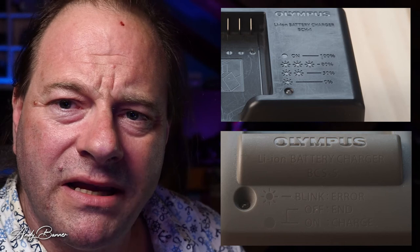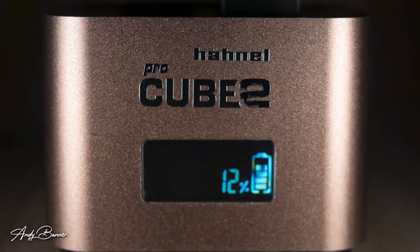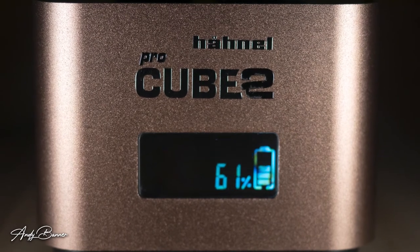Also very useful is having an LCD display rather than just a blinking LED that means different things on different chargers. Knowing at a glance how far off being completely charged my battery is, is actually very, very useful.